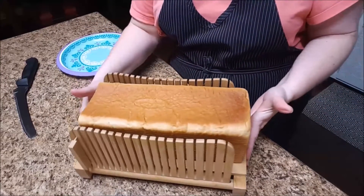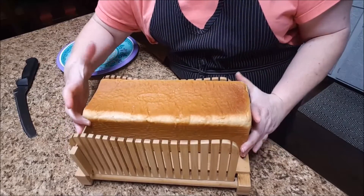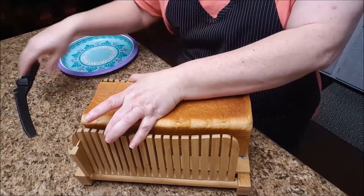Place your bread loaf onto the bread cutter and move forward all the way up to the wooden guide. Using one hand, pull both sides of the bread cutter together. Allow your palm to rest against the bread to prevent it from moving while slicing.